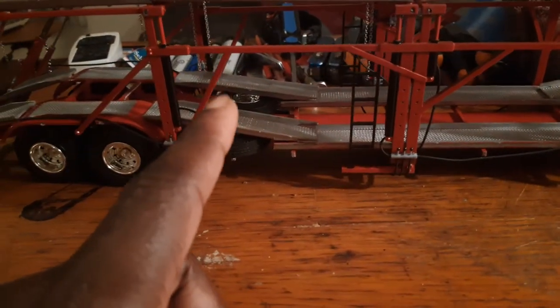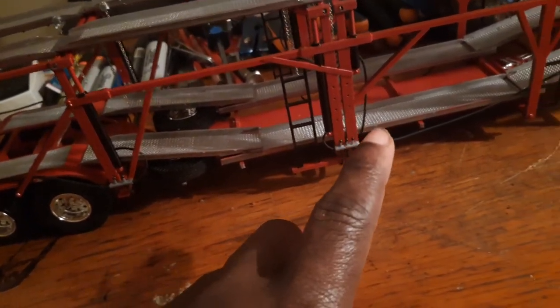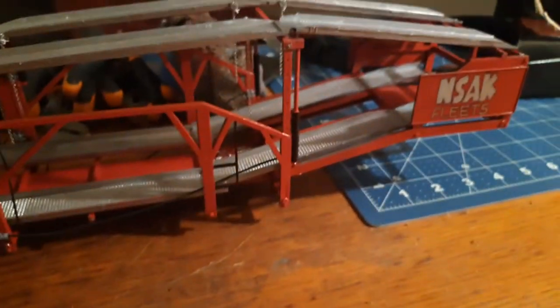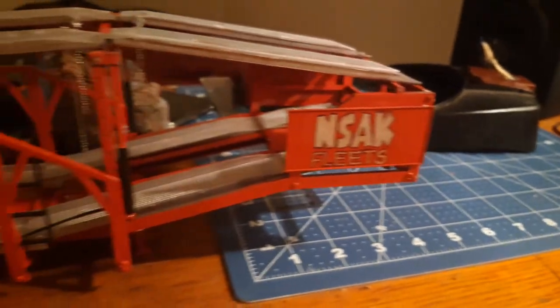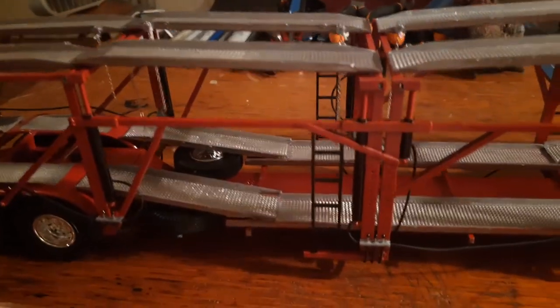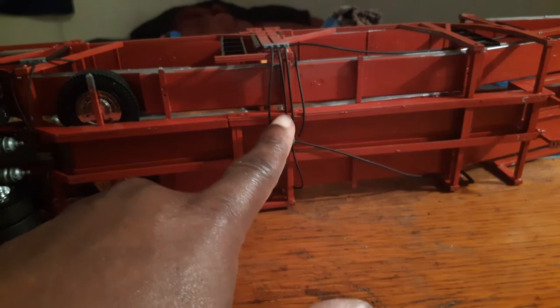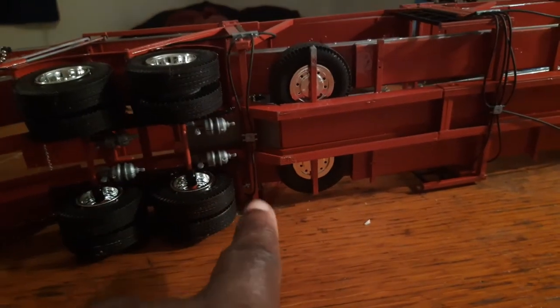There's hoses on each side — one right here, one right there, one right here on the other side, one up top, one under the bottom on both sides, and then one in the back. So I got all the hoses hooked up. There are also two more connectors under the bottom of the trailer. I can flip it a little bit to show y'all what the bottom looks like.